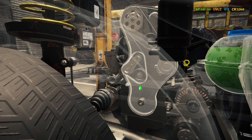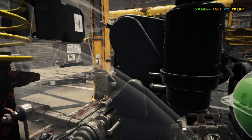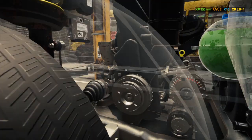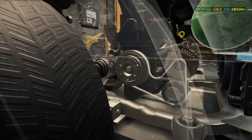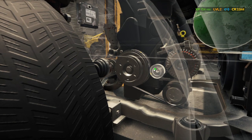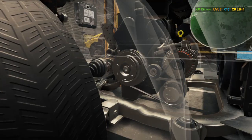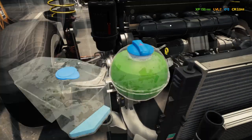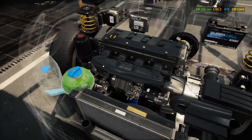Now timing cover A goes on, then the crank pulley, then the belt. The idler A is at 77% — not bad. We'll put the 93% idler A in. Now the motor should be all back together.